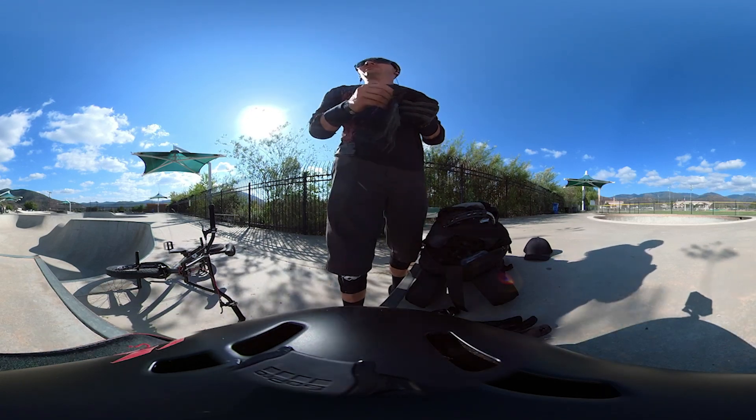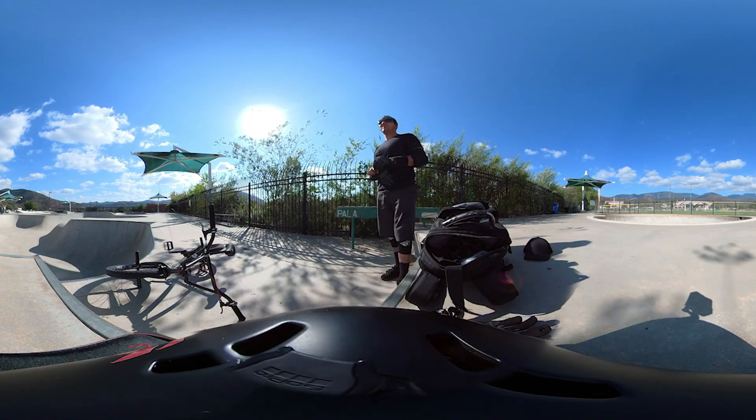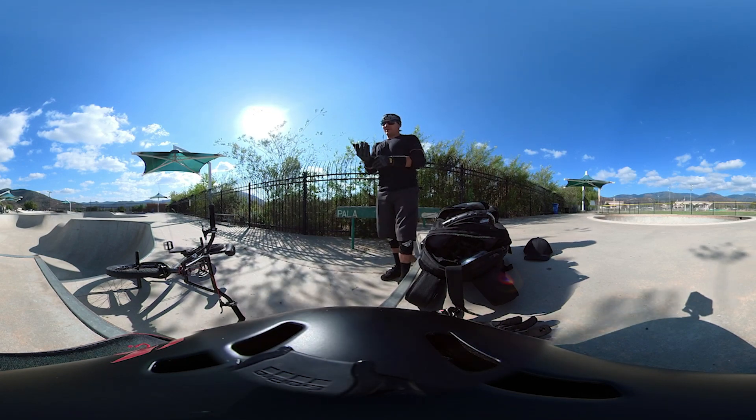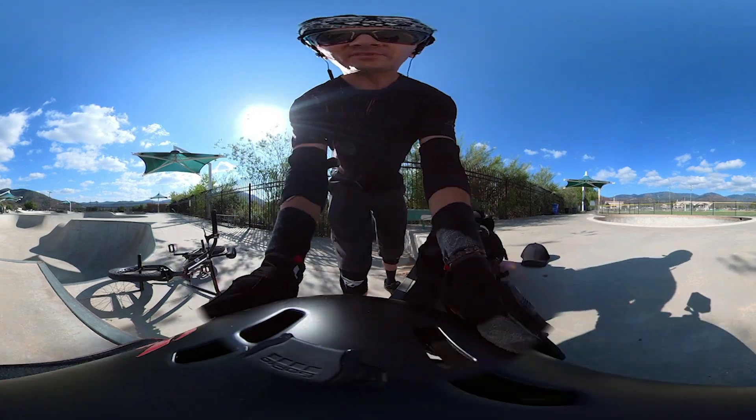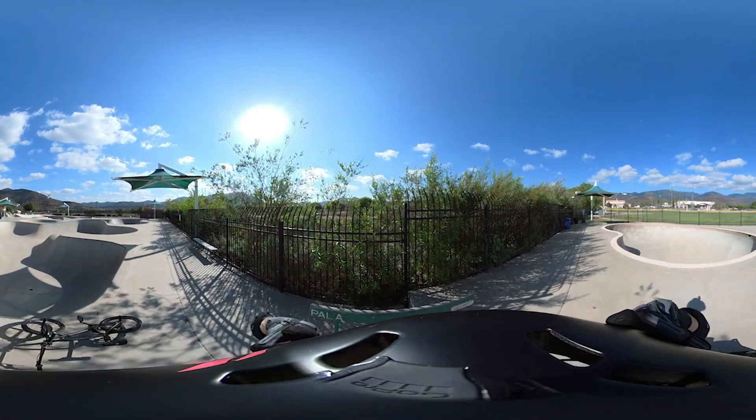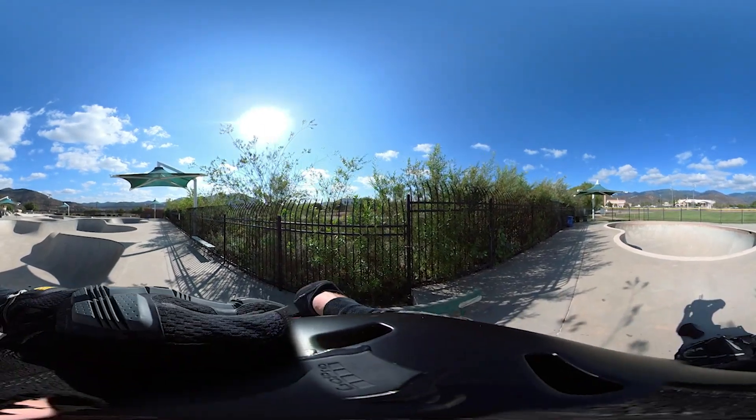This skatepark here is one of my favorites. It's usually empty — almost every time I've come here it's empty, except maybe on the weekends. I want to give you a quick tour with this 360 camera to show you exactly what it looks like, why I love this park, and maybe you'll enjoy it too.